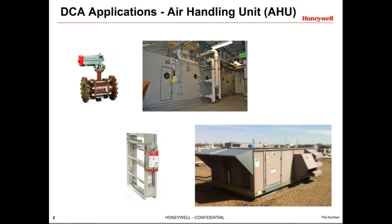Air handlers need to bring fresh air into the building, and the actuators for these outdoor air dampers are usually normally closed. Some air handlers use hot or chilled water through coils to condition the air. These often use valves controlled by direct coupled actuators, and may be normally open or normally closed.